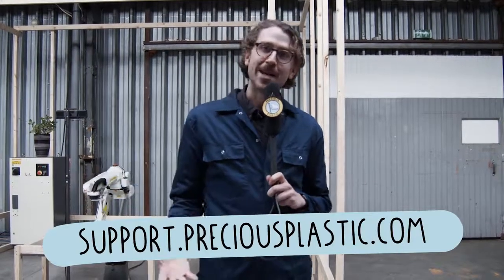Before you go, just want to let you know that Precious Plastic runs on the support of people just like you. Everything we publish is open source online for free so that everyone in the world can start tackling the plastic waste problem. If you'd like to support us, please go to support.preciousplastic.com where you can make a small donation or find out another way to help. Thanks a lot.